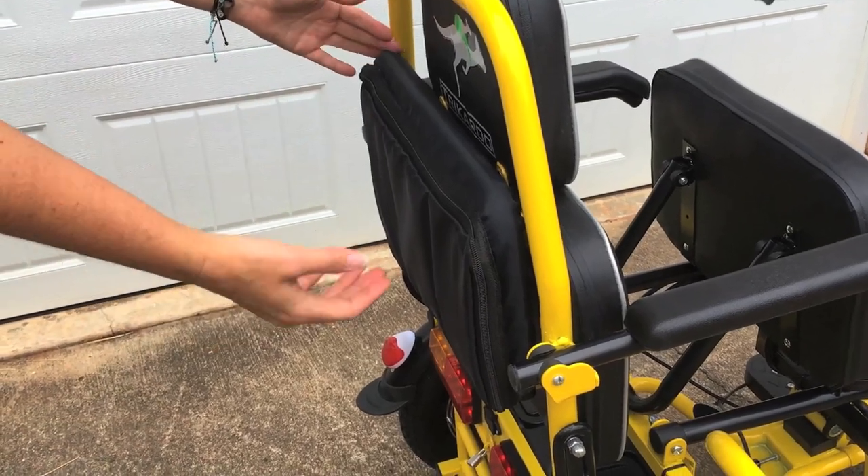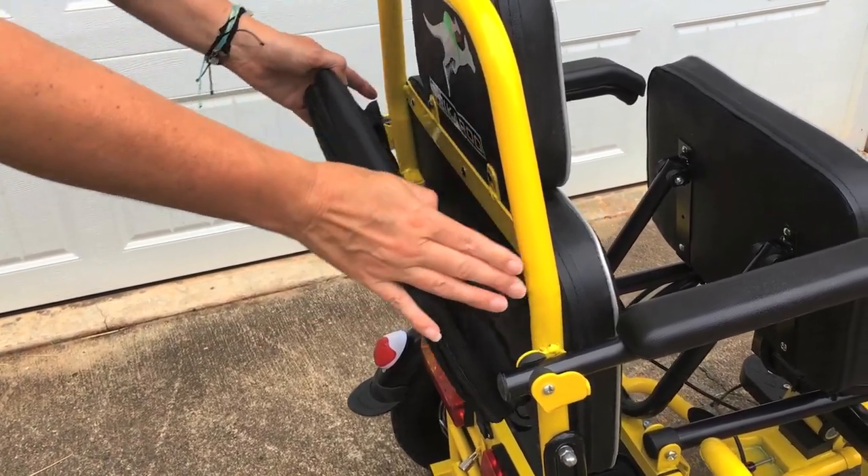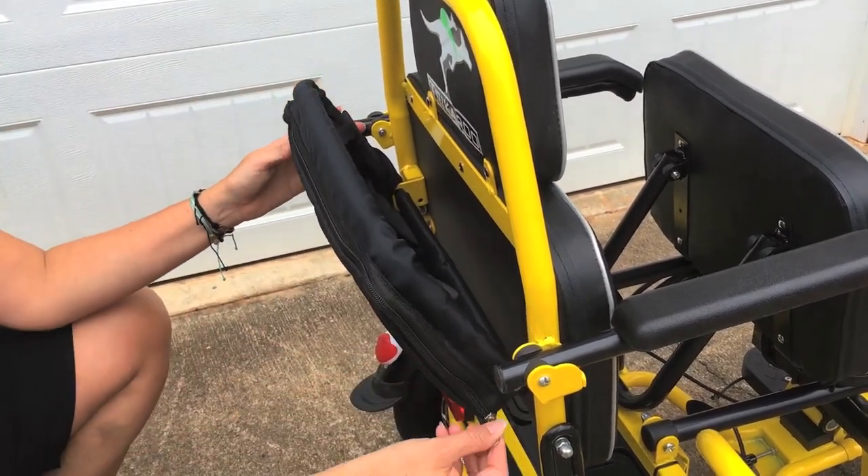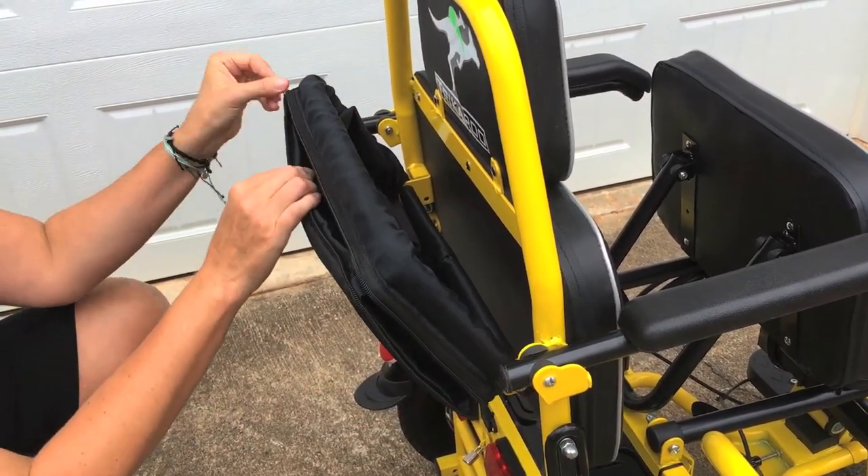On the back of the flyer you've got extra storage — we like to call it a pouch. To make this expand, you just unzip it, similar to a suitcase.